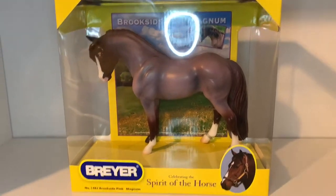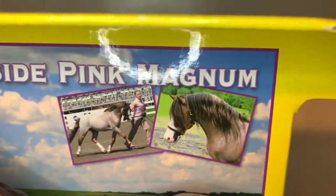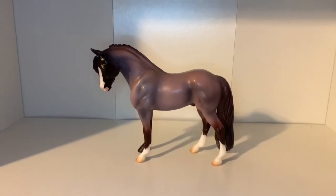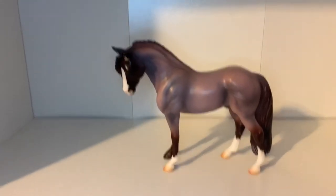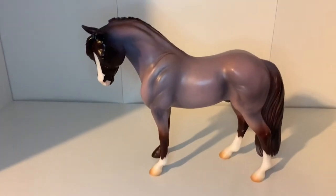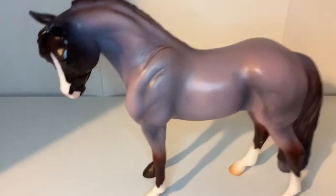Here is Brookside almost out of his box, and I just wanted to show you guys the really cute pony pictures that they have of him — I think he looks super adorable. I love this pony! Here is Brookside Pink Magnum out of his box, and right off the bat he looks so cute. I absolutely love roans and I love his coat, oh my goodness.